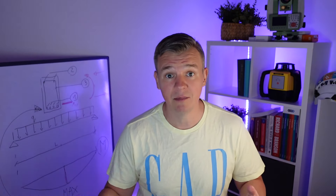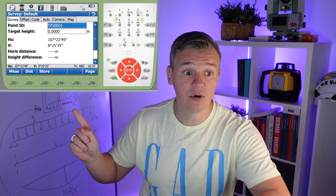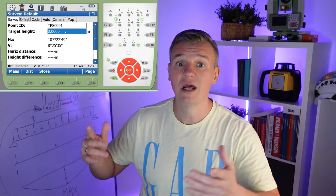Straight after our section is done, we're gonna start doing the slab level check. Obviously we're gonna be using a survey program for it, saving the points, and putting them on the drawing later to see how the level really looks. I recommend changing the target height so once we bring the survey into the computer and plot it, we'll have minus two, minus three, or whatever — we won't have to play around in an Excel spreadsheet.